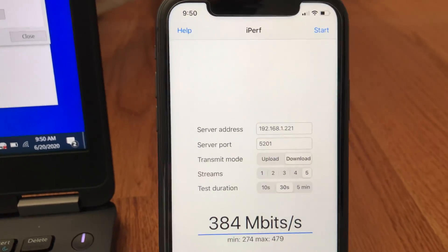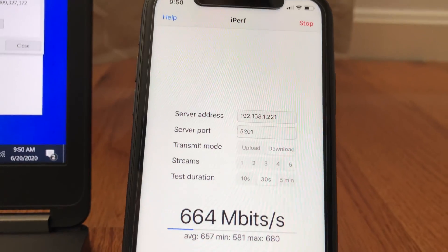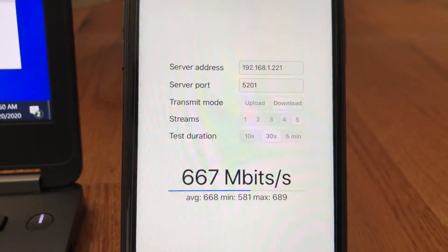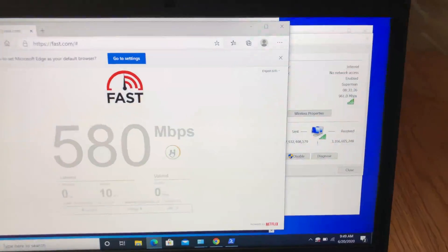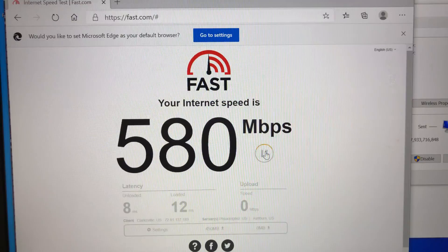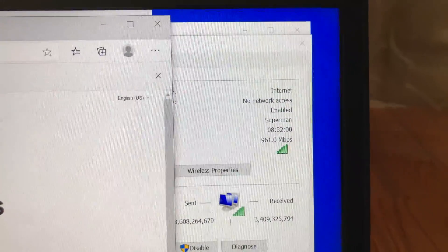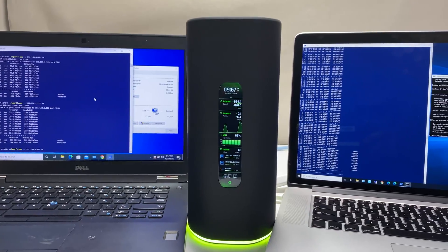Now let's move to the second floor of the house, where we have two floors and a few walls between the router, the iPhone, and the laptop. We still have very good Wi-Fi signal strength with solid connection. On iPhone 11, iPerf 3 five-stream gives us 690 Mbps wireless speed. The laptop is also getting very strong signals with a 1 Gbps connection speed, and fast.com shows 580 Mbps download and 610 Mbps upload.